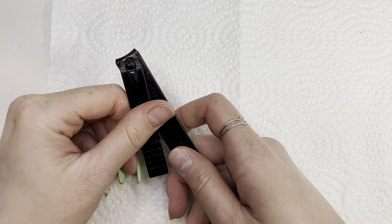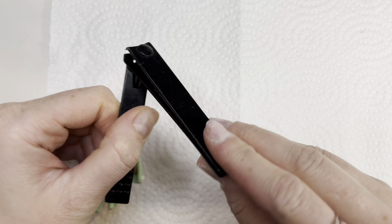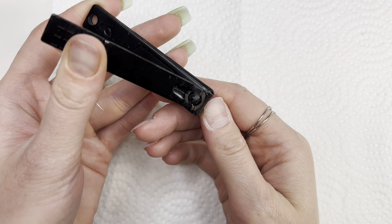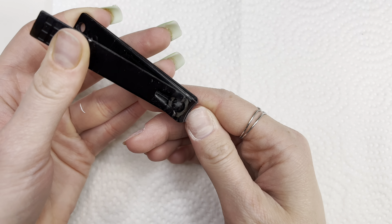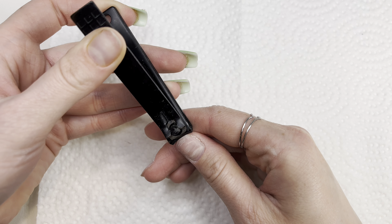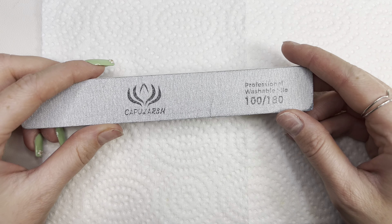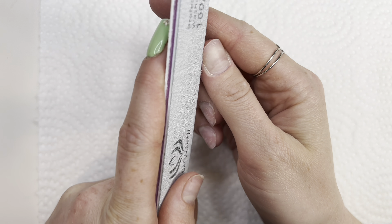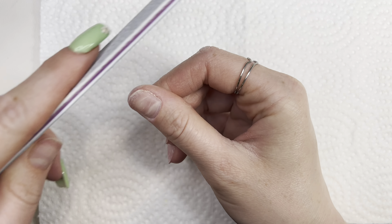Then I will be taking my nail clippers and cut off some length. Now I will be using my nail file and just smooth the edges on the nail.